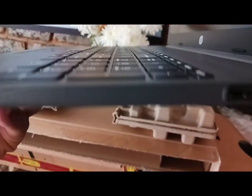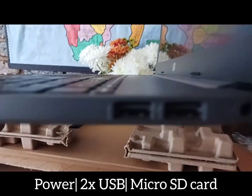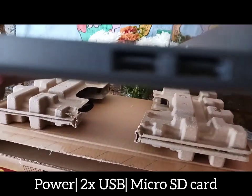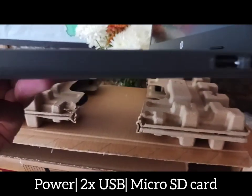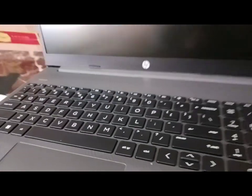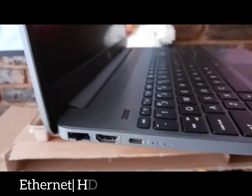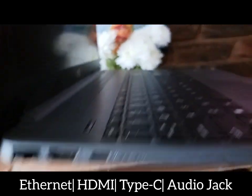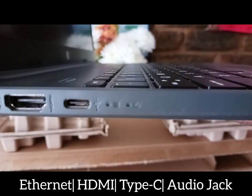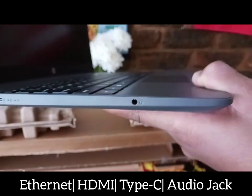On this side, they decided to put the power cable. So on this side we have the power port, and then we have two USB ports, and then we have the micro SD card slot. And then on the other side, we have the ethernet port, if I'm not mistaken, and then we have the HDMI, and then we have a USB-C type port, and then we have an audio jack.